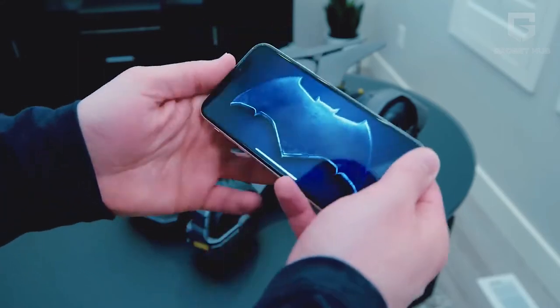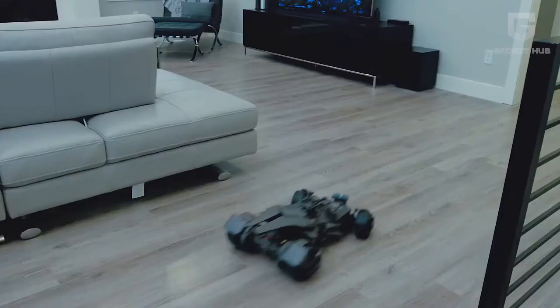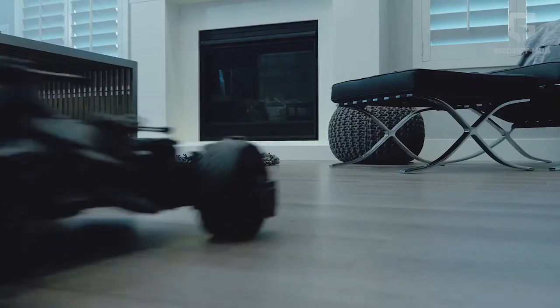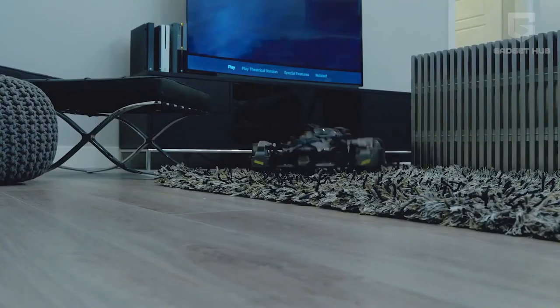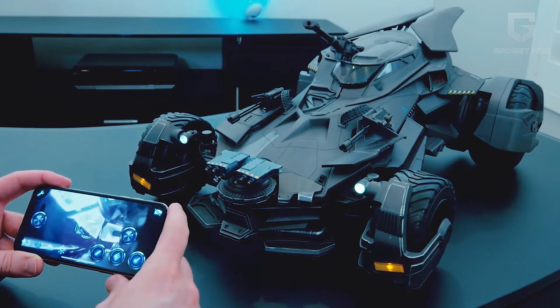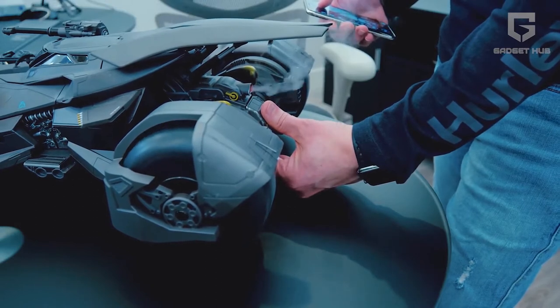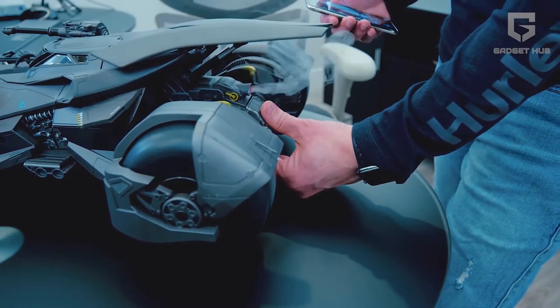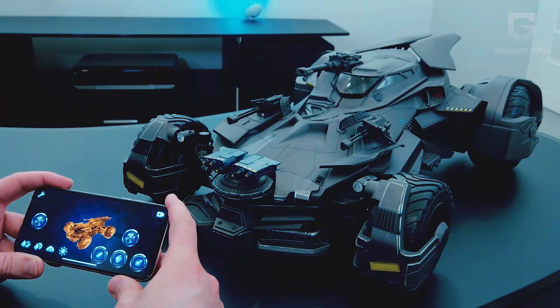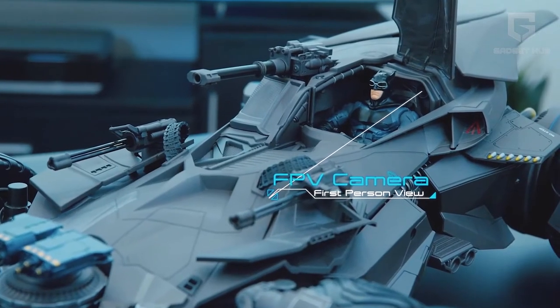The app will help you use the controls and will even enable you to customize your own controls. You can't help but beam with excitement as you see the figure of Batman at the steering wheel. When you start operating the car, you'll start to notice the taillights glowing. You will also notice the smoke coming out of its black pipe, making it look extremely real. The car is also installed with speakers for some great sound effects, and you will notice a first-person camera fixed at the front.